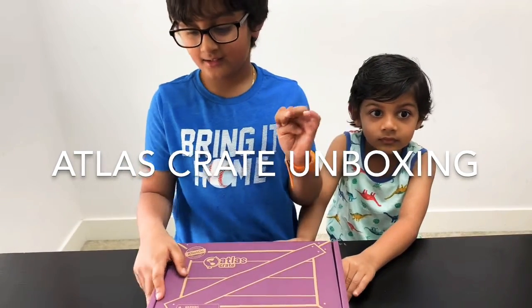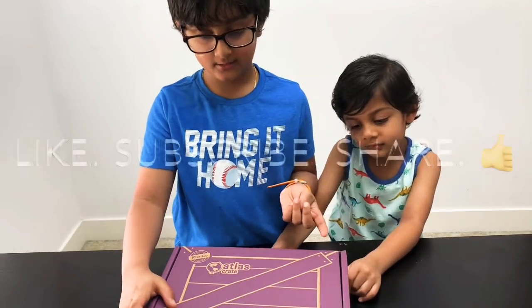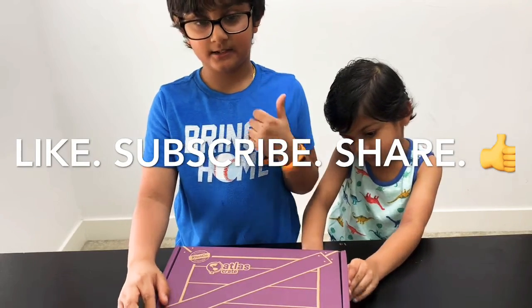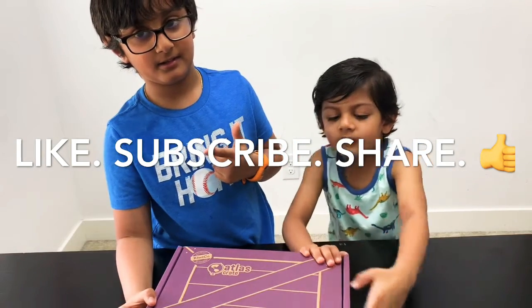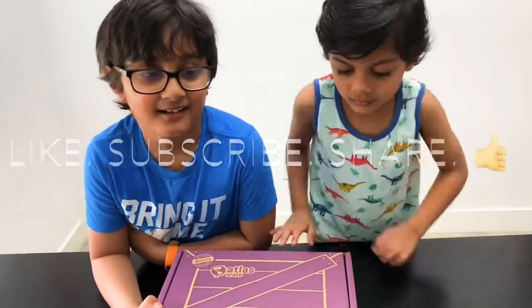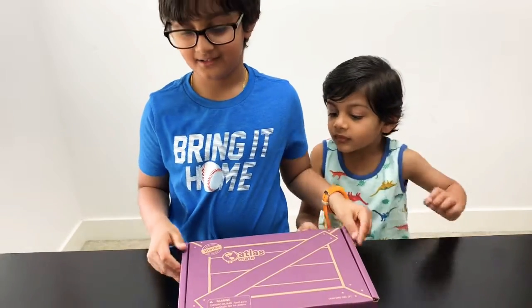Welcome back to our channel Fun Fun TV! Please subscribe, like, and share. All right, guys, Ayansh, what are we talking about today?